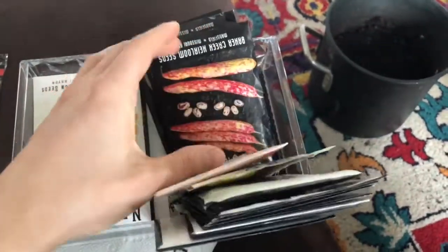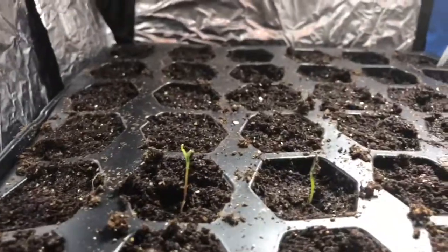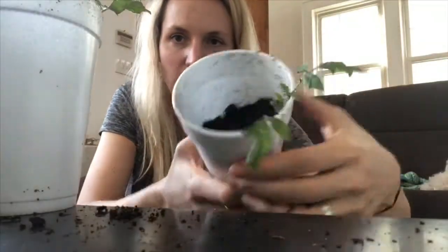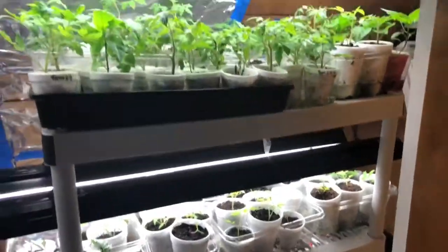Hey guys, it's Shannon from That DIY Couple. Today I'm going to teach you all about how I start my seeds indoors by planting them, getting a little grow light set up for them to grow in, transplanting them into bigger cups, and then moving them over into a larger grow light setup before taking them out to the garden.